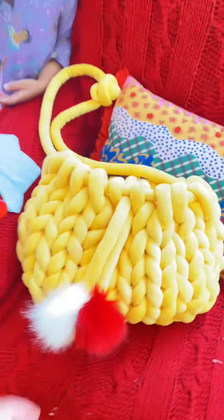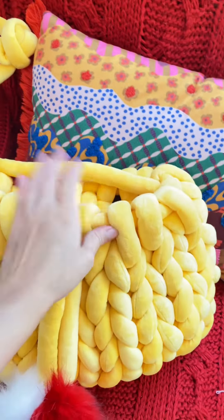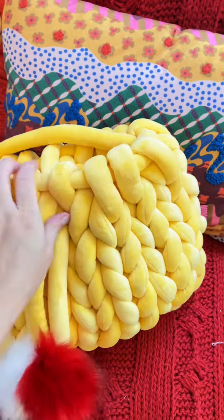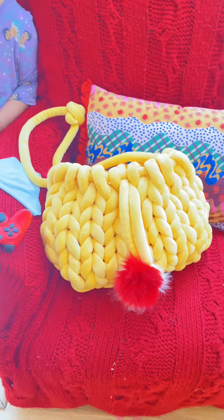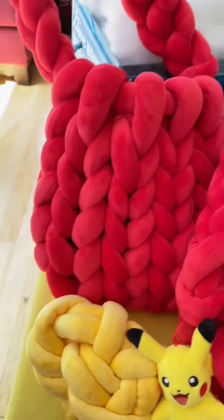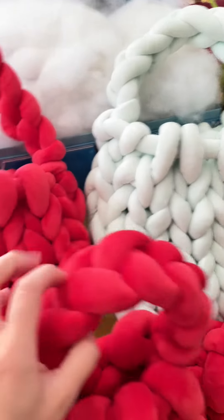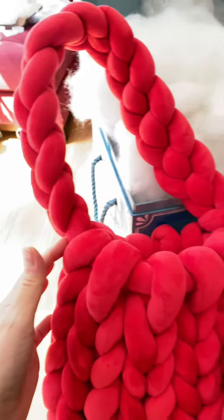I am so happy with it. I struggled with it a bit because it's huge — I had to undo it and then redo it, it was a long process. I think I spent about an hour, maybe over an hour making this one. This one took me less than an hour. This is the medium-sized one and it's so cute. I forgot to attach the pom-poms here.